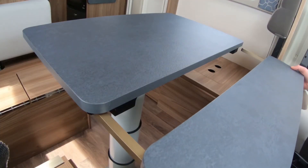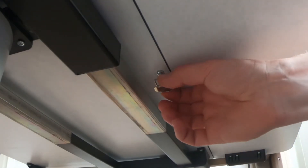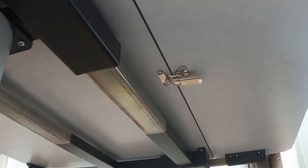Locate the table extension found in the offside rear wardrobe and slot it into the holes on the cab side of the table. Secure it in place with the clasp underneath.